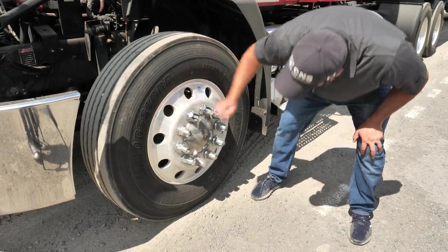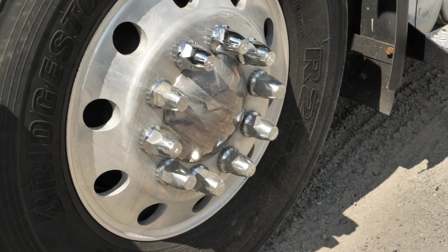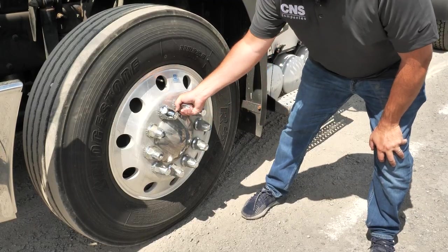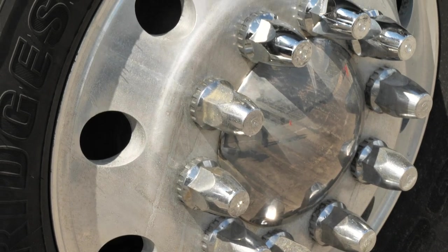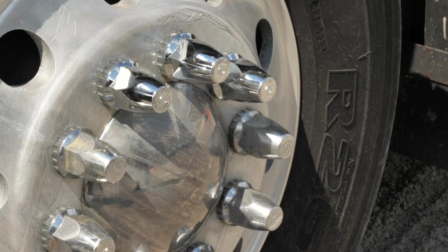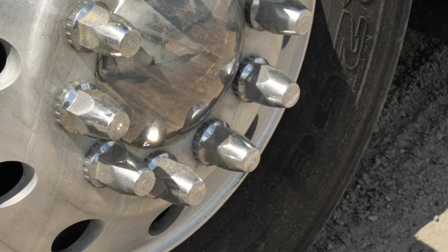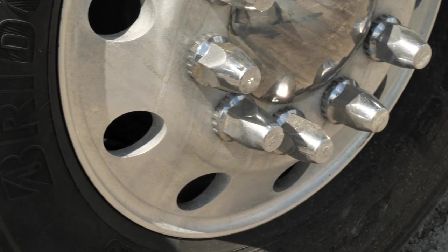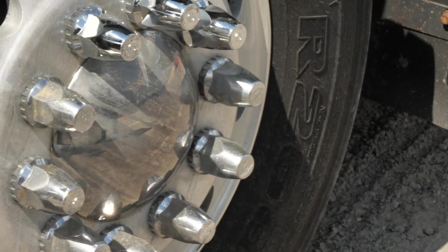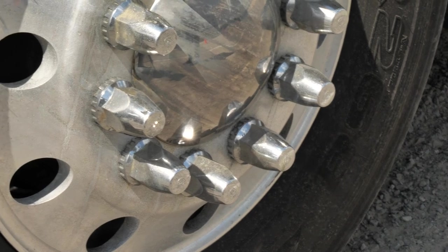Next, we will be looking at the rims, making sure they are secure, not cracked, bent, or broken, are round, and have no illegal welds. Next, we are going to check the lug nuts — secure, not cracked, bent, or broken, none missing, and appearing to be all tight. On aluminum rims, look for white powder. On a steel rim, look for rust, which would indicate a loose lug nut. We want to make sure all lug nuts are not loose and there are no signs of rust trails or shiny threads that may show looseness. Inspect that there are no broken studs.